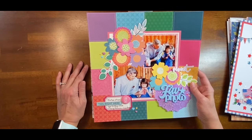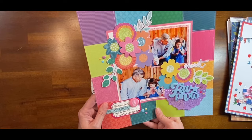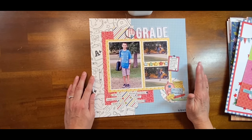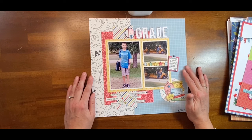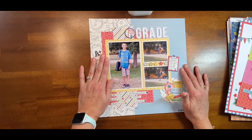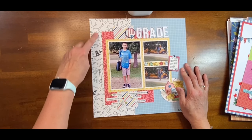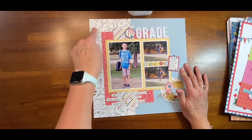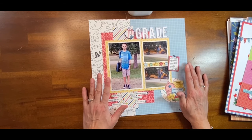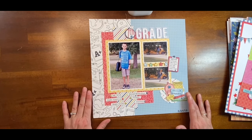This is a recent one that has a video too, and this is for Stamp It Like It's Hot — a back-to-school layout of my son. I did random stamping here with the stamp set from Keep It Simple. This collection is called Love to Learn.